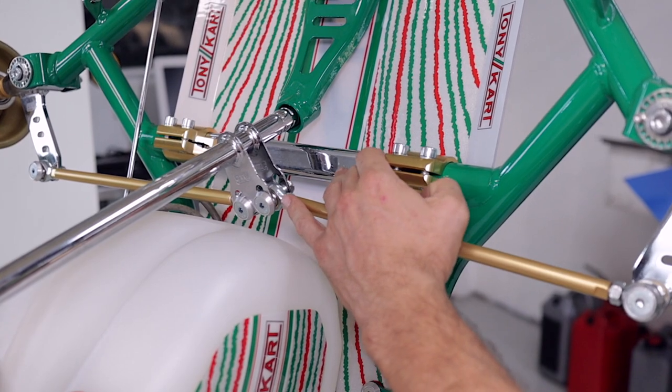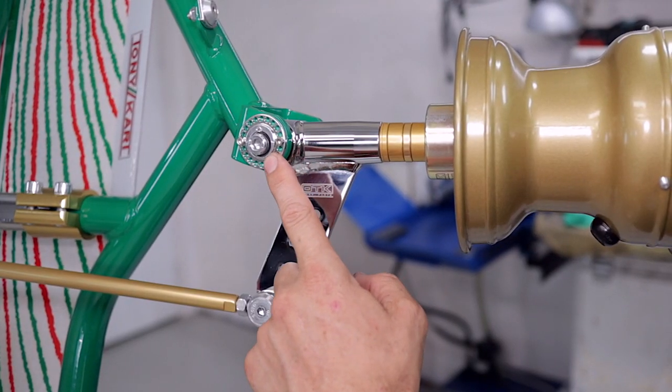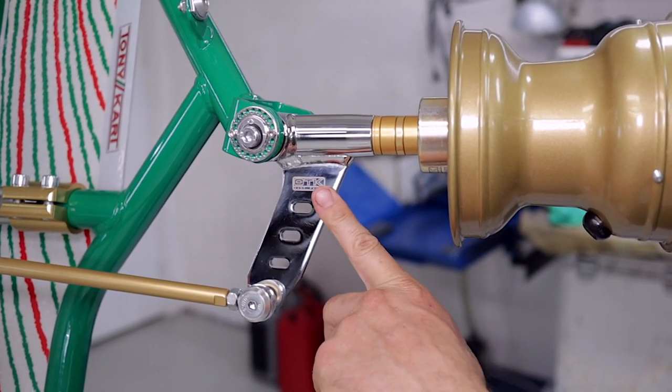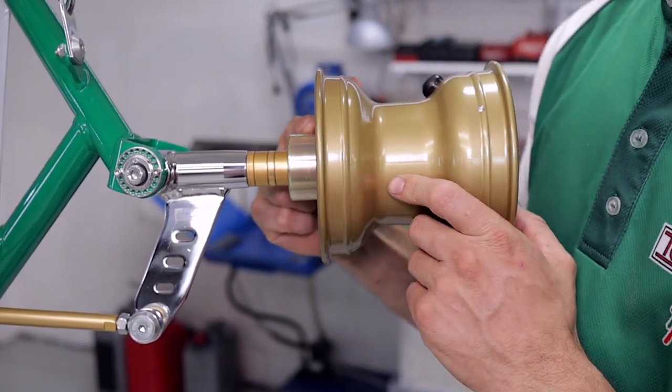It's got a front torsion bar for the rigidity of the kart frame so you can customize that. Also we've got the 20-spot caster camber adjusters here on the front of the kingpins with our 17mm stub axles with aluminium AXP wheels and magnesium hubs.